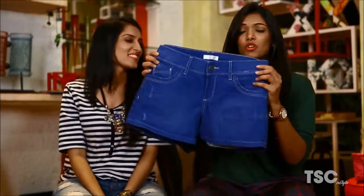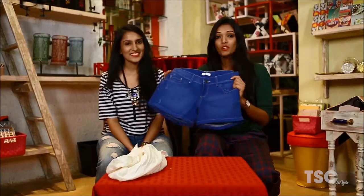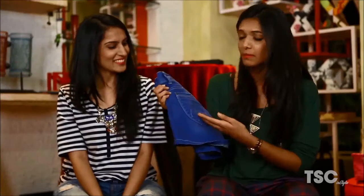My pick is these denim shorts that I've been wearing since ages now. They fit so great that I can team them up with anything and everything. It is such a versatile pair of shorts and I'm sure I'll never find them ever again. So today what I'm planning to do is add some embellishments to it so that I can make them new again. So let's see how our DIY works today.